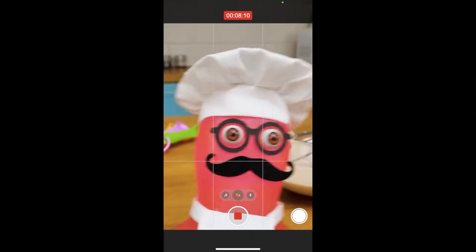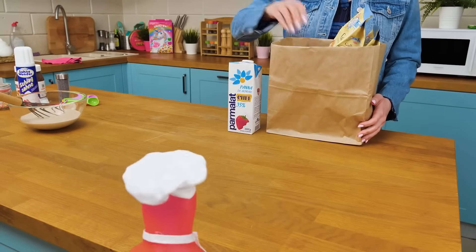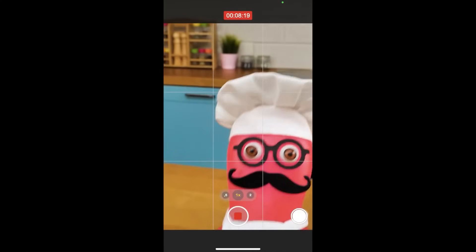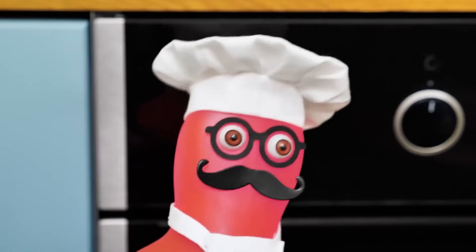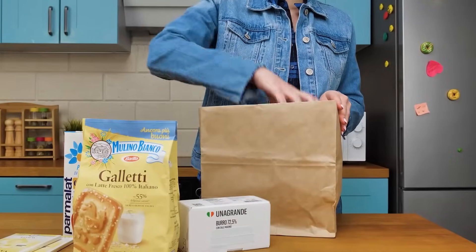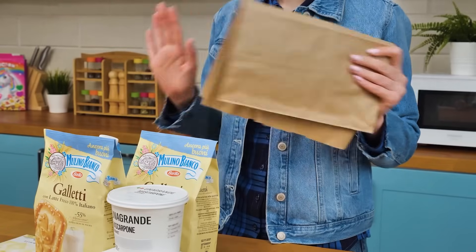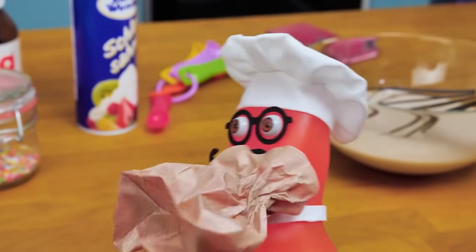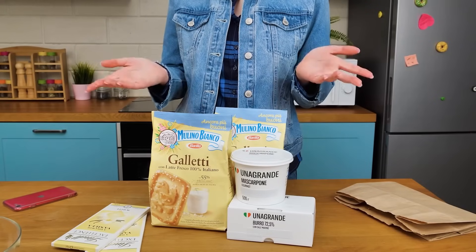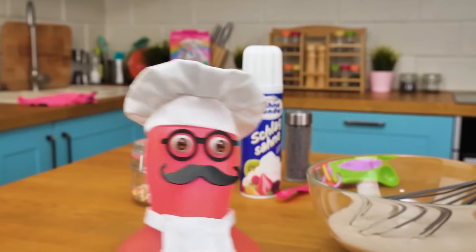We need to bake it in the oven at the temp... Hey, Sammy! I'm filming my culinary vlog here. We need a preheated oven! That won't work — our oven is broken. What?! Yeah, the repair specialist will come in three days. Three days?! I can't wait that long! Chef Samuel can't wait that long! Easy, Chef Samuel. Take a deep breath. There's a solution. You know there are cakes that don't need baking, right? Look, I even bought all the ingredients! Hooray! My vlog is saved!